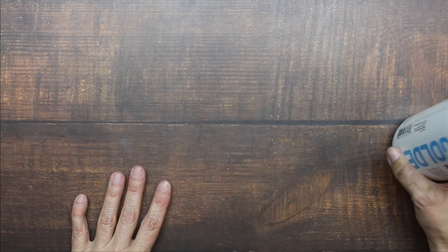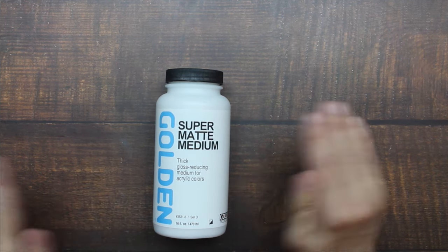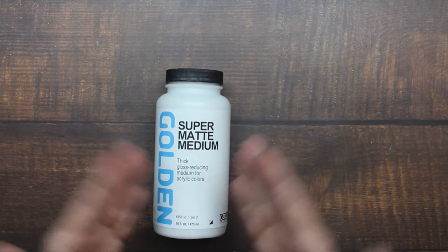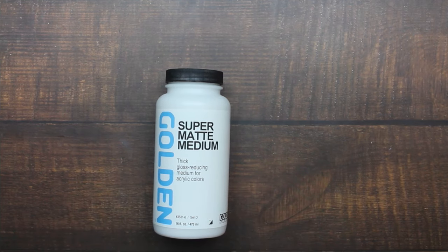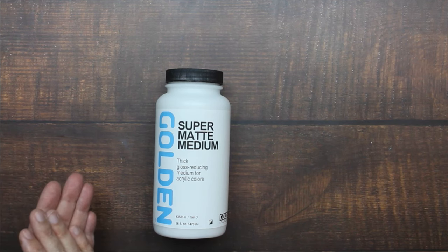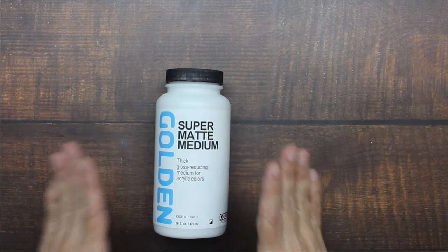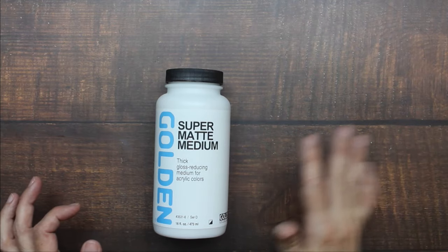The next medium is so exciting — it's called Super Matte Medium by Golden. This is not like a regular matte medium; you do not use it the same way. It is essentially a super-loaded matting agent. It's a gloss-reducing medium for acrylic colors. A lot of people like acrylic paint but don't like the shine, so you add a little bit of this at a time — I'd use a popsicle stick — and mix it into your paint to turn it matte.